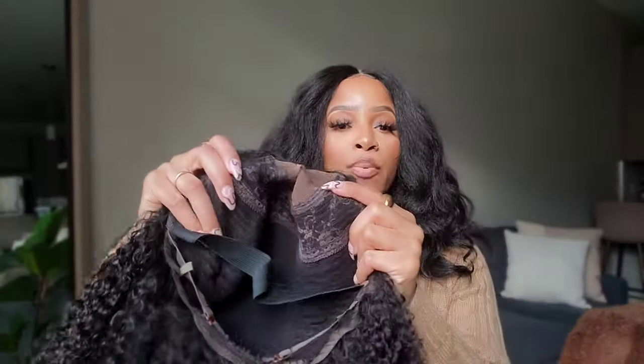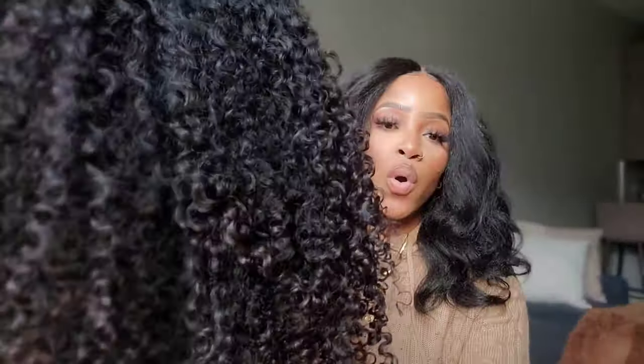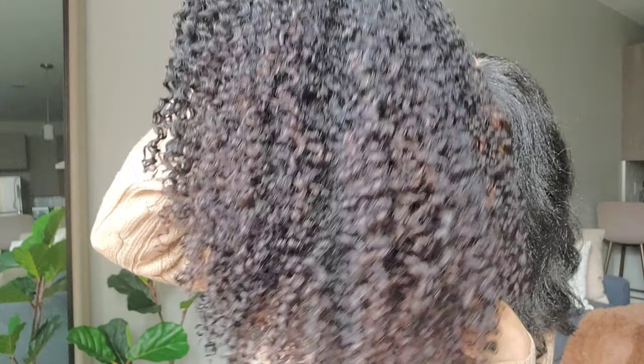This is an afro kinky curly lace part wig. This is what the inside of the construction looks like — I cut out the combs because I don't like them. And this is what the texture looks like; it's an afro kinky curly texture. So this is what we're going to be using today, let's get started.